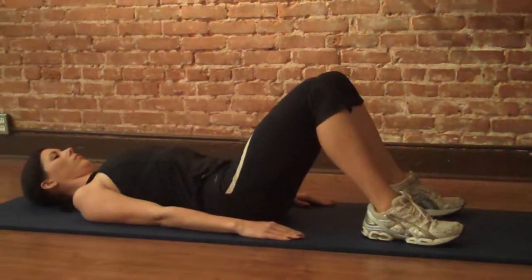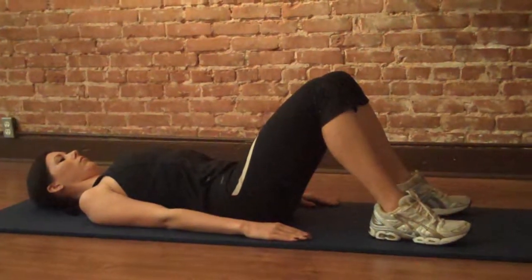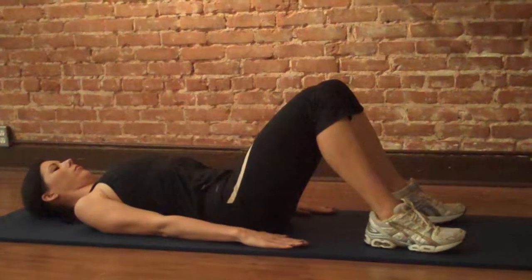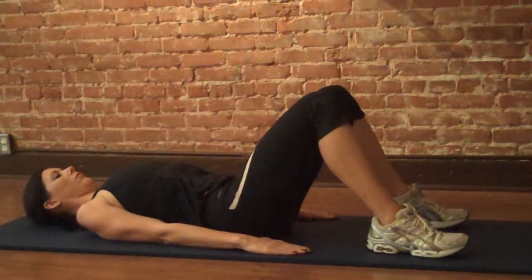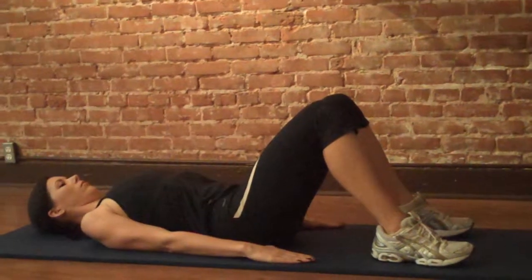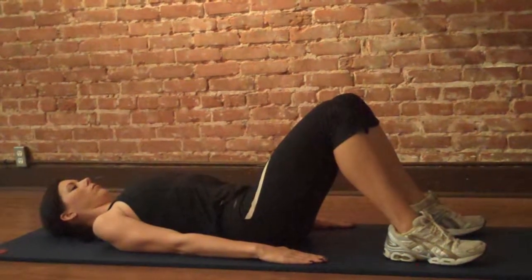Retract your shoulders to the ground and really push your fingertips towards the opposite wall. You're going to want to press through the back of your arm and your palms during the entire exercise. Make sure your neck is in neutral.